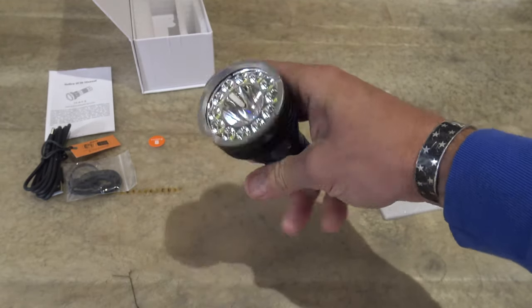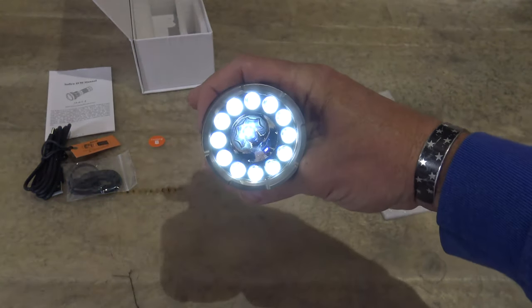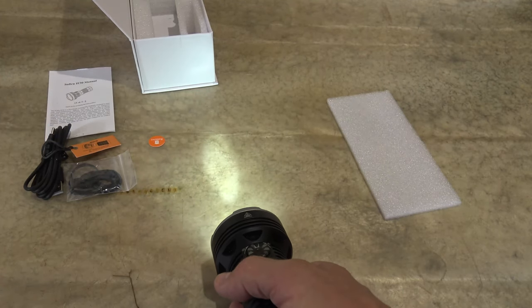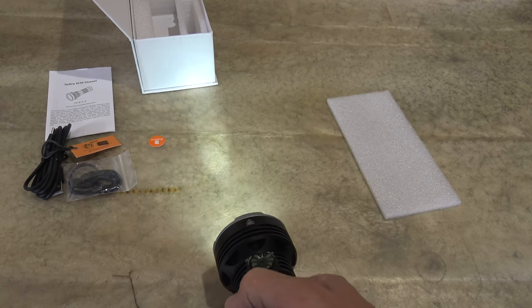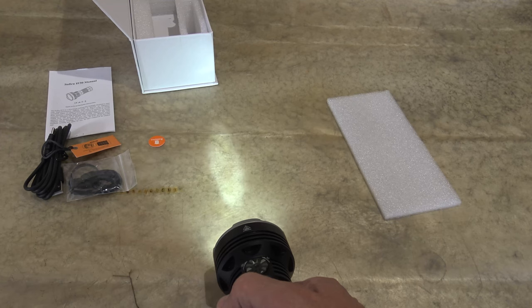Now if we want to go to the combination, we'll just push and hold. Now you can see that we have the combination lit up. We have spotlight and floodlight both on the lowest setting. So we're putting out 40 lumens of output. This will give us 170 meters of throw.